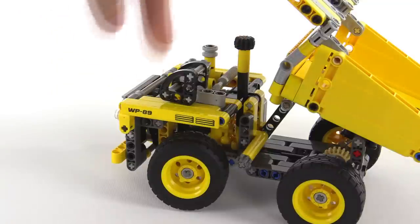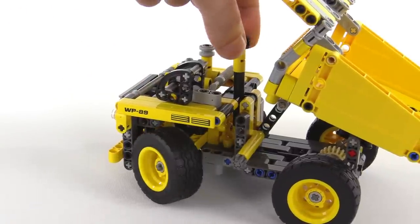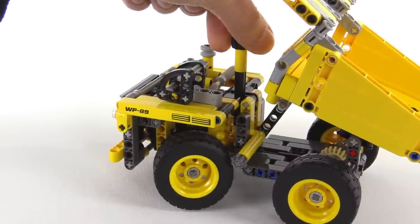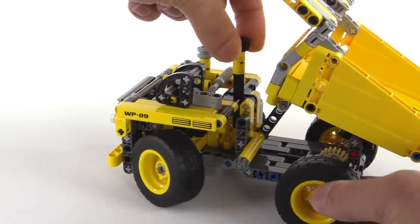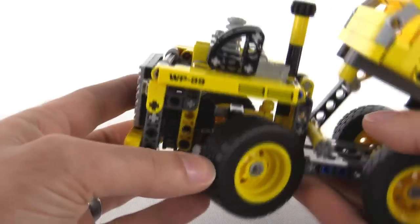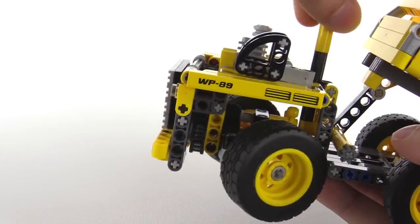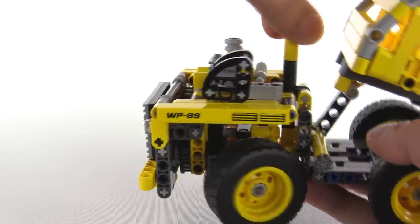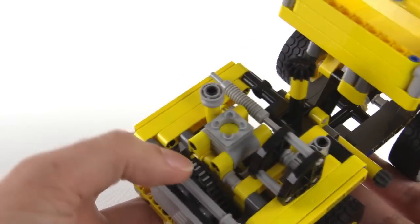The front wheels are able to turn, and that uses a full-on geared rack and pinion system. So this is a proper steering system — you can see it down in there. And then the engine, interestingly enough, is a one-cylinder engine.